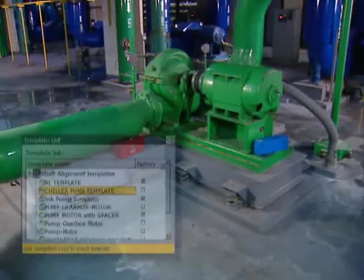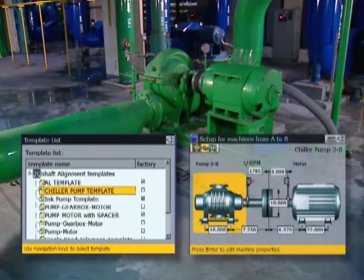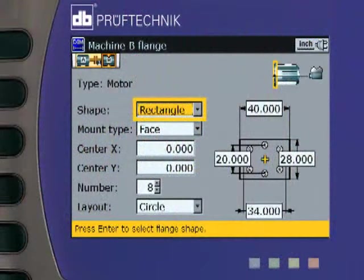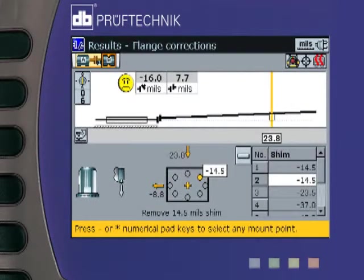Rotoline Ultra allows you to create template files of any particular machine configurations in your plant, saving you setup time and speeding your alignment along. Rotoline Ultra lets you handle vertical or horizontal flange-mounted machines with ease, letting you custom configure each support flange for the correct number of anchor bolts and pattern. In addition, Rotoline Ultra provides you with different flange shimming solutions and moves.